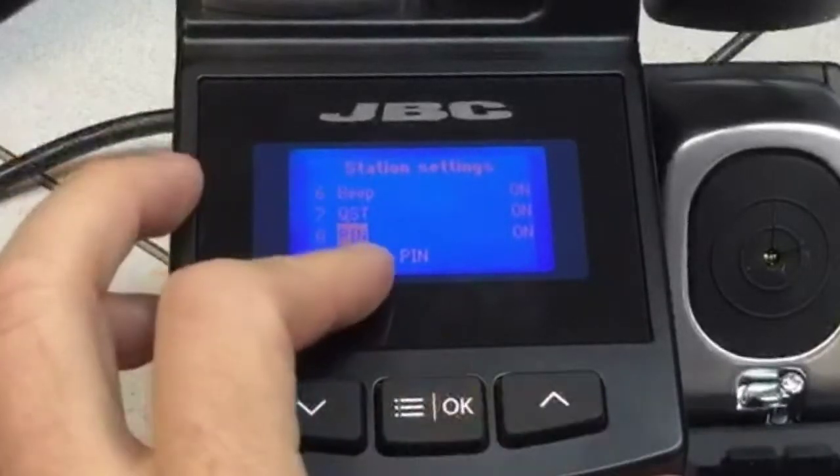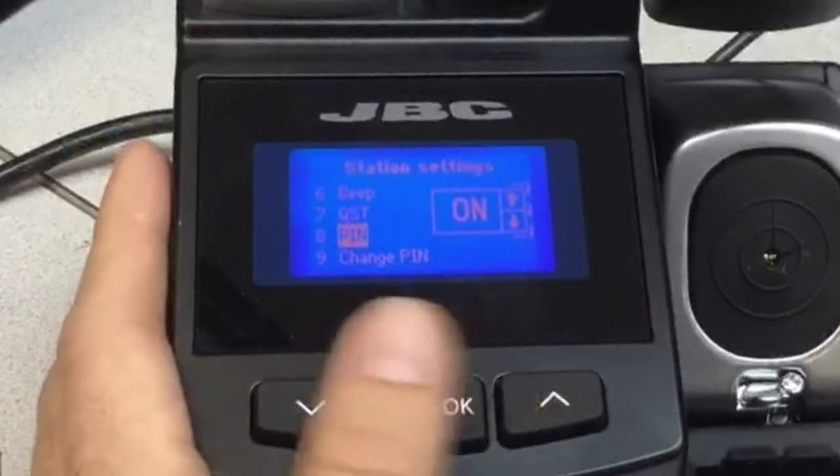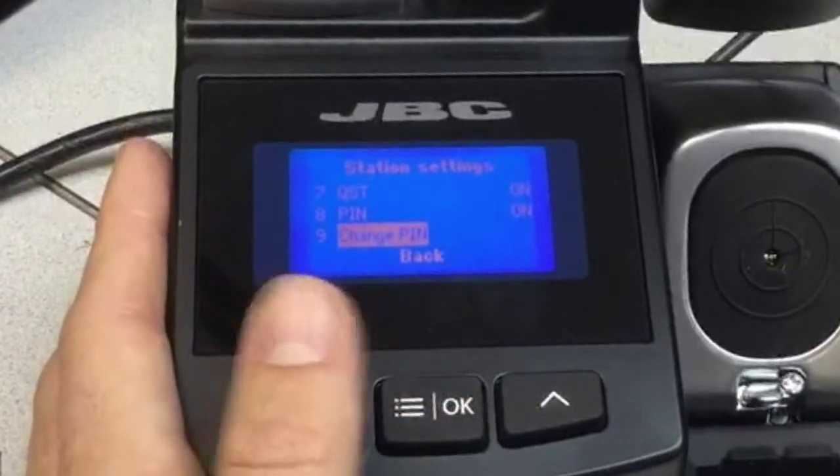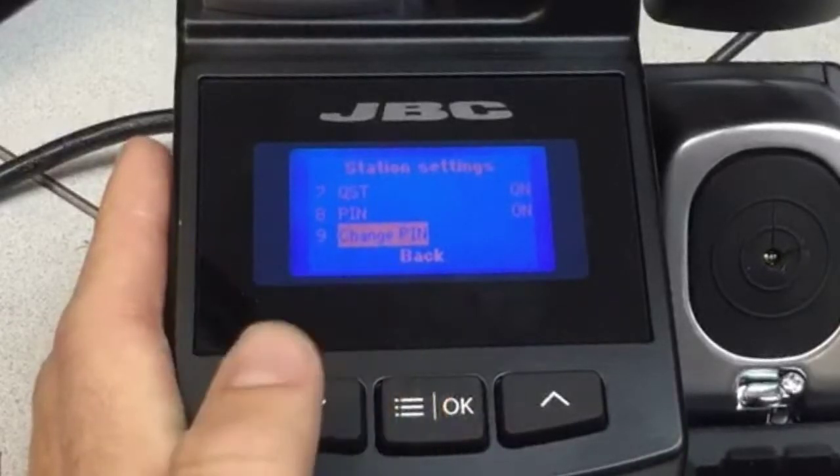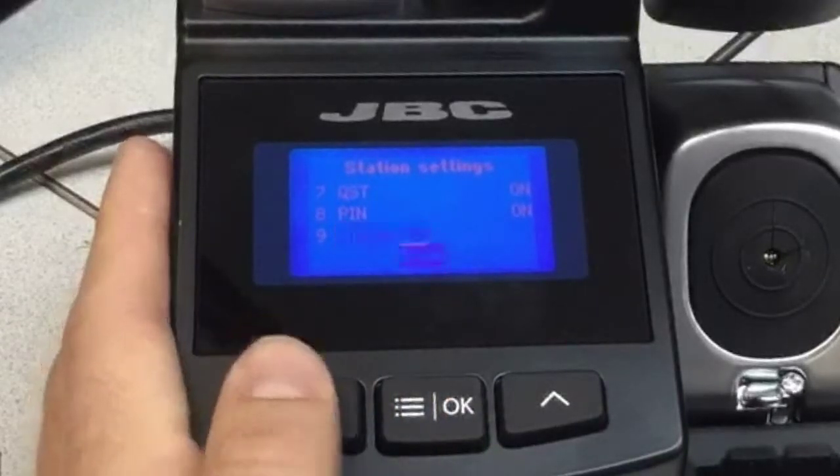Then we have the pin code as we were talking about. This is great because you can lock out the stations. If you want to lock, for example, one temperature or all the parameters, you're able to do that. Then go back.